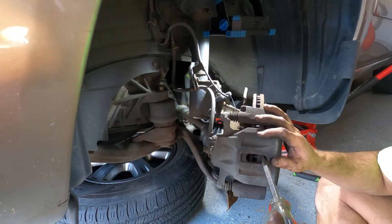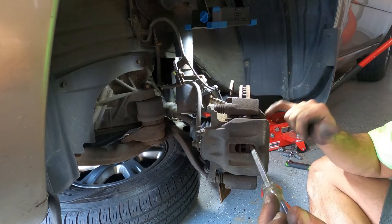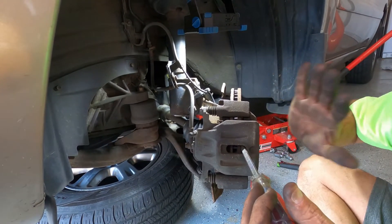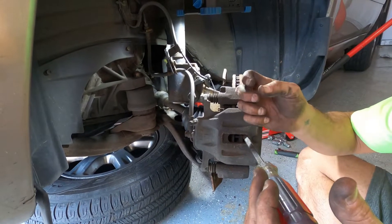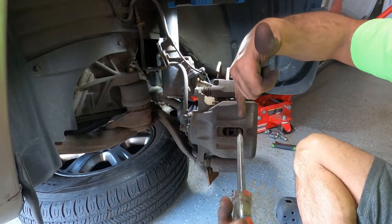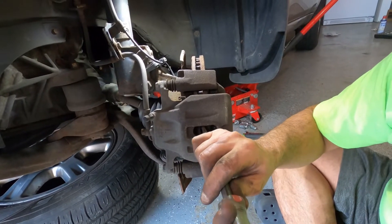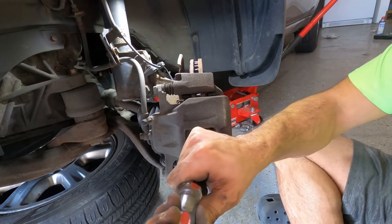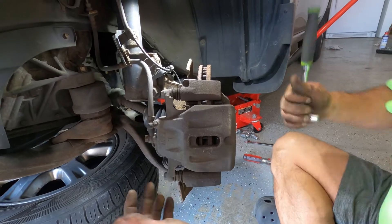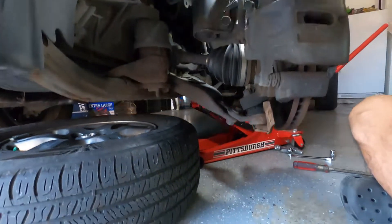We're doing a driver side brake job for a 2005 Toyota Highlander V6 — changing the pads and the rotor. After you take the wheel off and secure the car, start to push your caliper all the way back. You can do it like this, or after you get the caliper out you can push it back with the C-clamp, going between the pad and rotor. We have two bolts for the caliper at 14 millimeters, and two bolts for the bracket in the back at 17 millimeters.